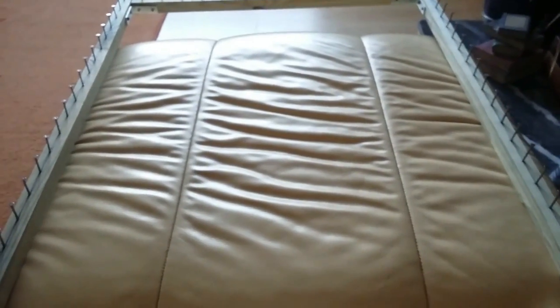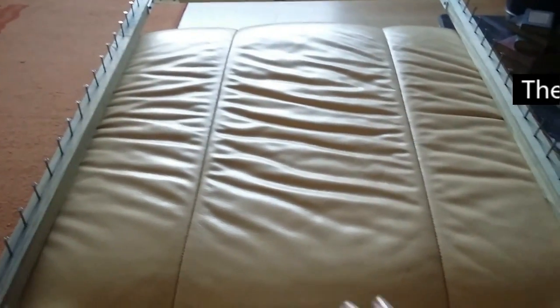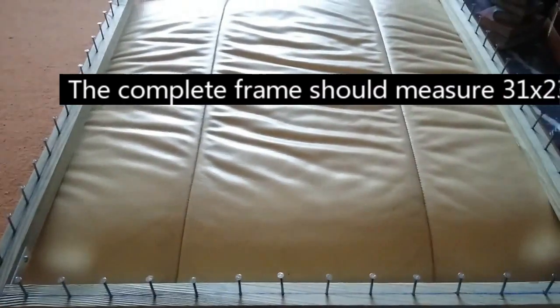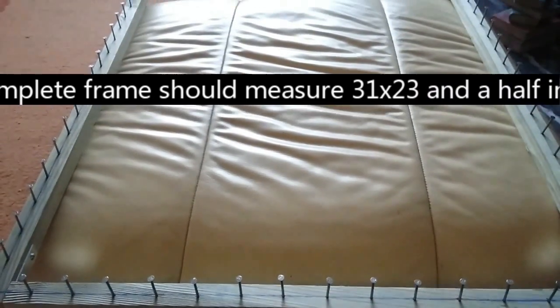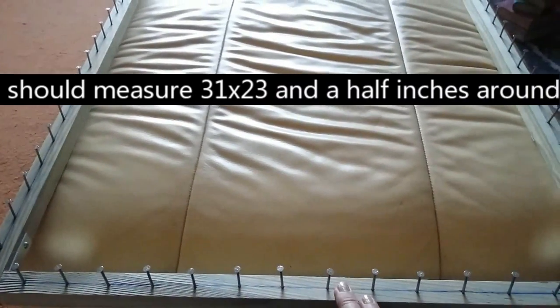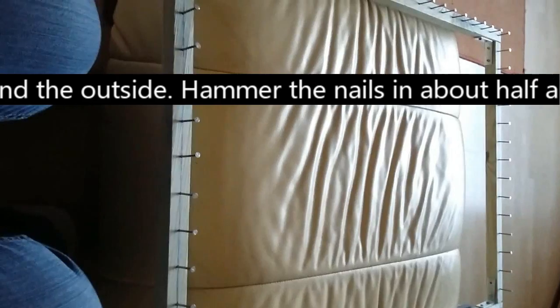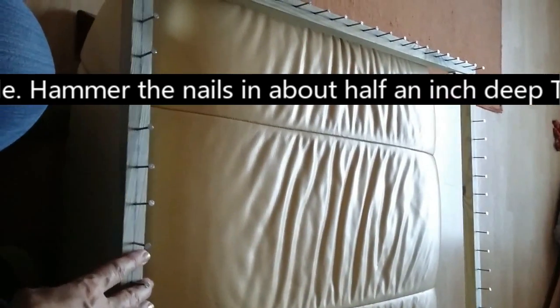Here we are — this is the frame with all the nails in. This bottom part has 14 nails and so does the top. Each of the long sides has 21 nails, and that is the frame complete. Now all we need to do is wrap some wool on it, which I will show in a new tutorial.